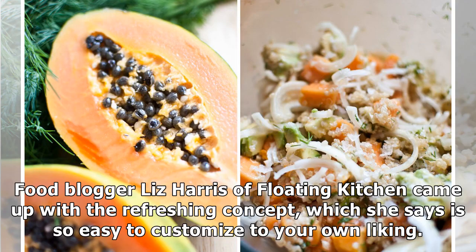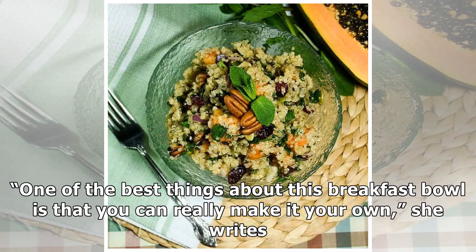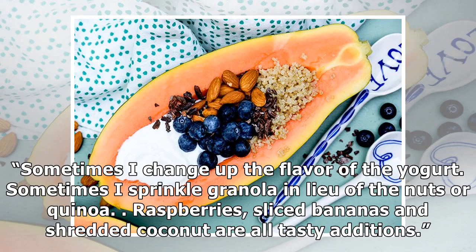Blogger Liz Harris of Floating Kitchen came up with the refreshing concept, which she says is so easy to customize to your own liking. "One of the best things about this breakfast bowl is that you can really make it your own," she writes. "Sometimes I change up the flavor of the yogurt. Sometimes I sprinkle granola in lieu of the nuts or quinoa. Raspberries, sliced bananas, and shredded coconut are all tasty additions."